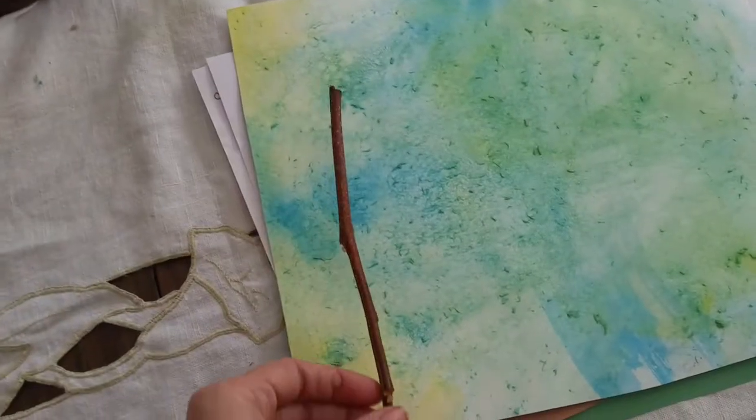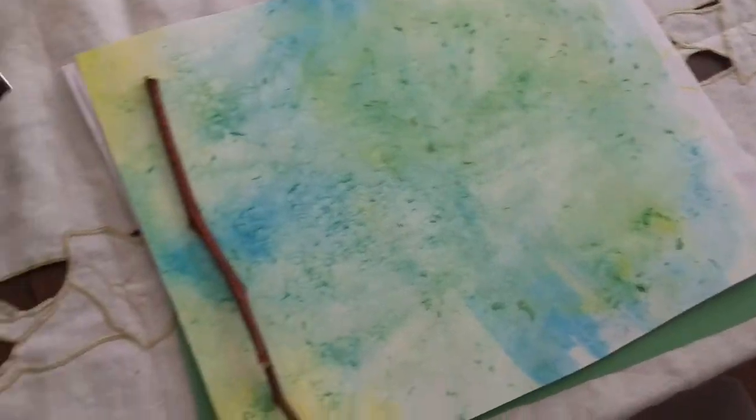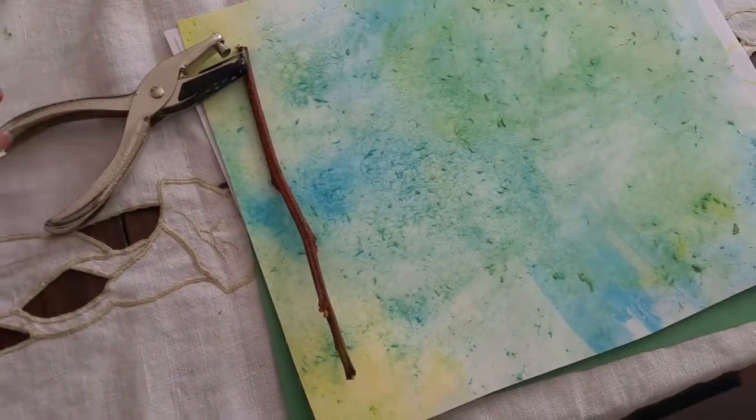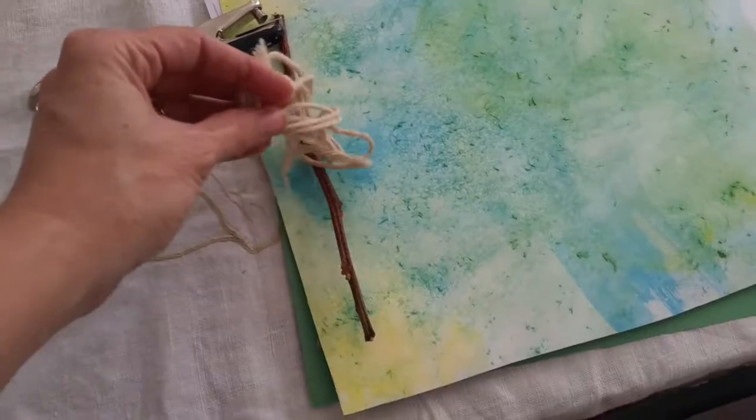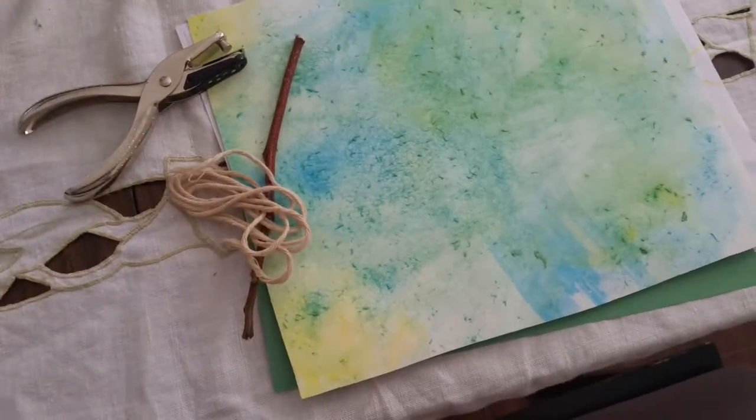My plan is to use a hole punch and then use some string and use this stick as a way to tie everything together.